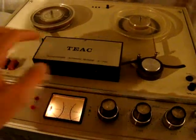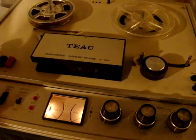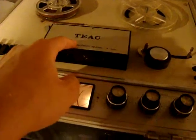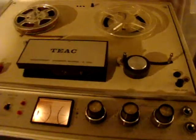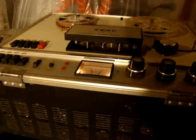It's got four heads: one for reverse, one for record, one for replay, and one for erase. I don't know if you can see the heads there. Pretty good machine — it's got some cool features on it.